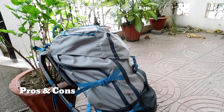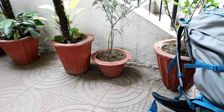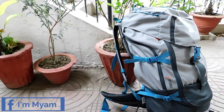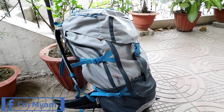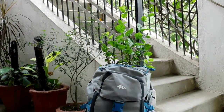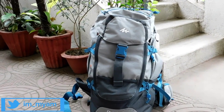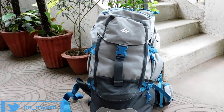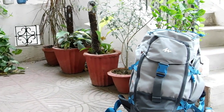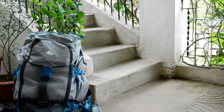Talking about pros, the rucksack has front access for the main compartment, which saves much time and effort for reaching out to stuff at the bottom. The main compartment of the rucksack has huge capacity — you can easily carry a week-long backpacking load with ease. The rucksack also has a superior build quality, because of which a 10-year warranty is offered.